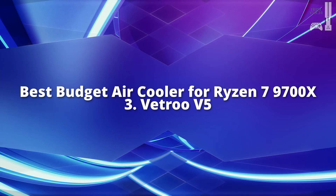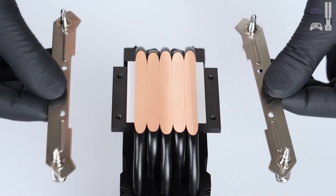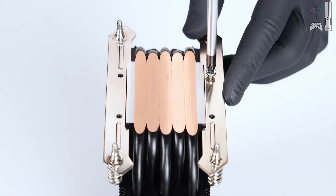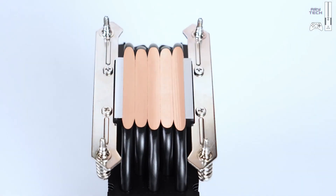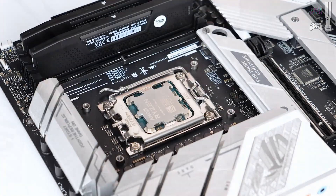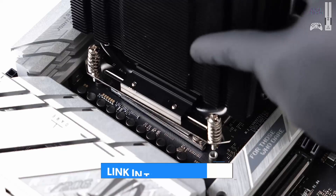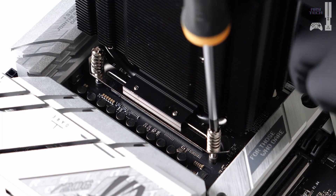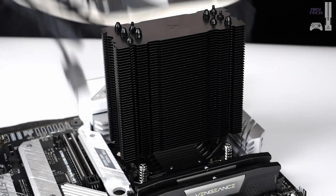If you're looking for a budget-friendly air cooler, the Vetroo V5 is a fantastic choice. Priced at around $25, it competes with other popular budget coolers like the Deepcool AG400 and Jonsbo CR1400. It's a simple and effective design, featuring a 120-millimeter fan with addressable RGB lighting that can sync with your motherboard. Installation is straightforward — just four screws and you're good to go. The 4-pin PWM fan connector and 3-pin RGB header make it easy to integrate into your setup.